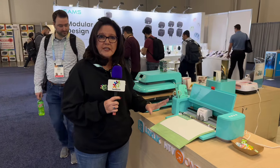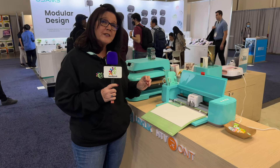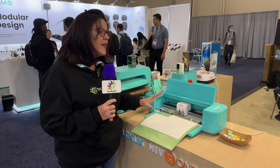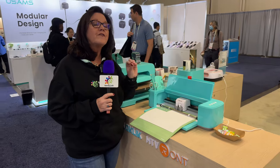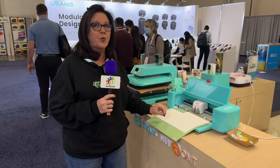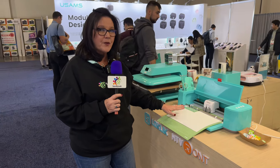They're working on the software continuously. Version 2.0 is currently set to be released in June and it's going to have a lot of new features. The current version is 1.9.5, and that version is when print and cut really started to work flawlessly. Love the LOKLiK crafter cutting machines — highly recommend it.